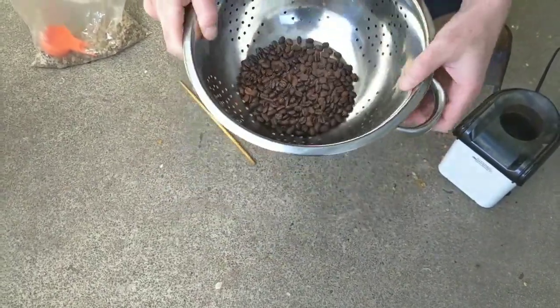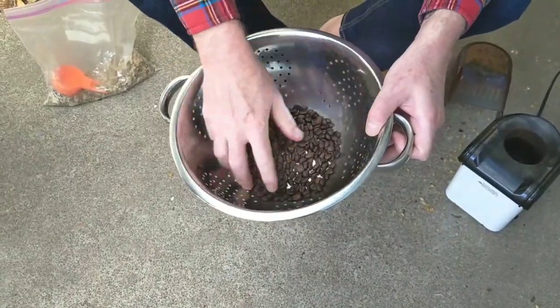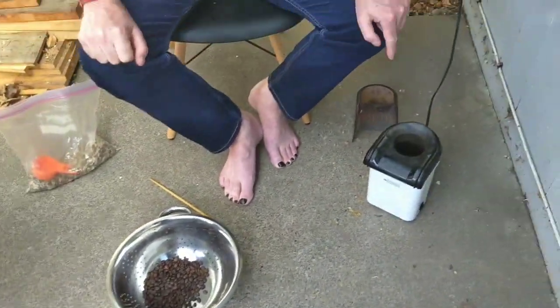I've never heard of this before — I've heard of people roasting beans, but not with a popcorn maker. Well, there was a company — here's the deal. There's a company that had a patent on using a hot air popper to roast beans. And I think the patent just was up very recently, which is why nobody could advertise 'you can also roast coffee beans in my popcorn popper' because it was a patented technology. You weren't supposed to do it.